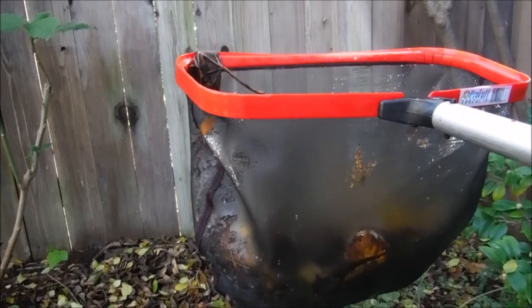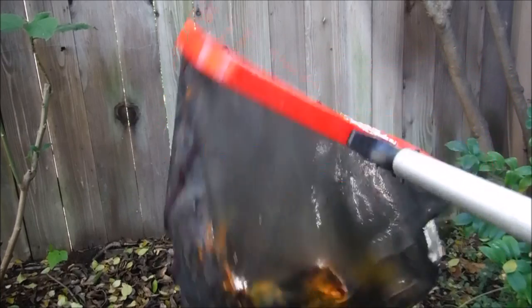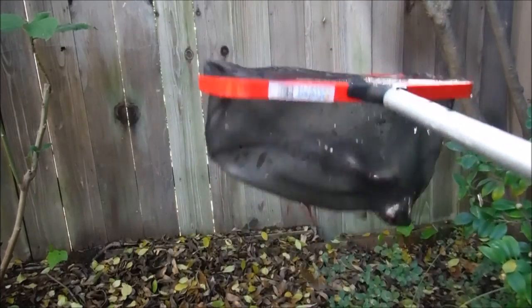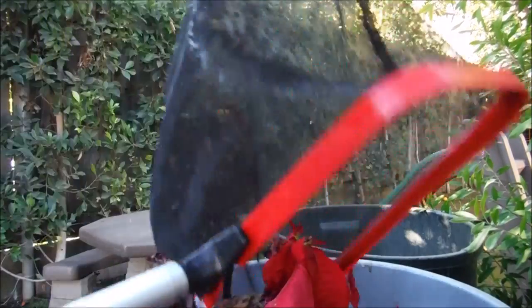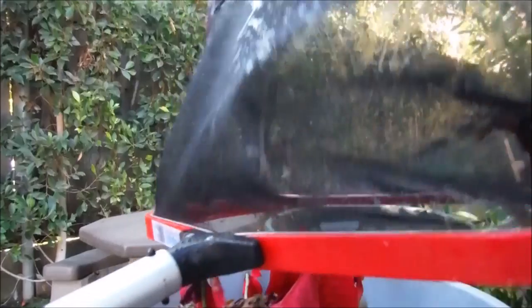The net is designed to keep its form. When you go to dump it out, it's pretty easy — you just turn it over and all the debris will come out. You can also empty the leaf rake by grabbing the bottom and simply flipping it over. Everything comes right out.